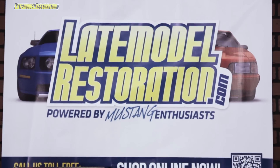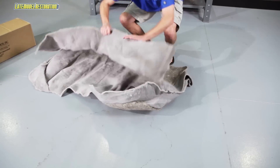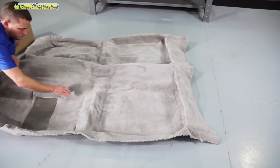LateModelRestoration.com is your source for all your interior carpeting needs. Go ahead, pull it out of the box, unroll it. You'll want to give yourself a couple of days before you get ready to install it. It even helps to let it sit in the sun for about a whole day, just to let some of those wrinkles work their way out.